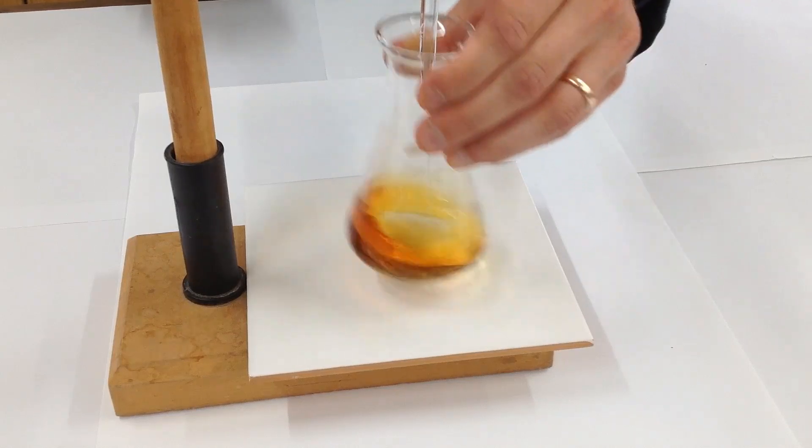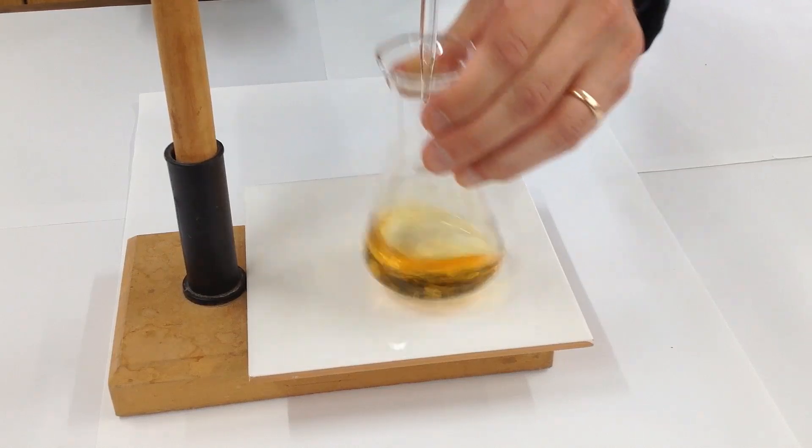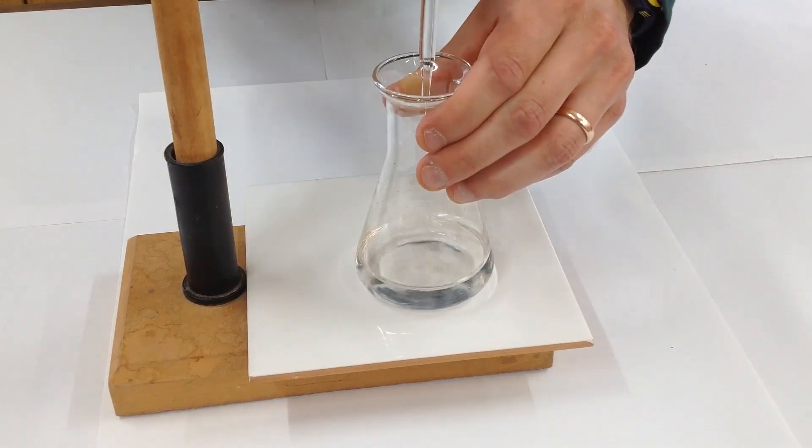You can see it's going a yellow colour, and eventually we're completely colourless.